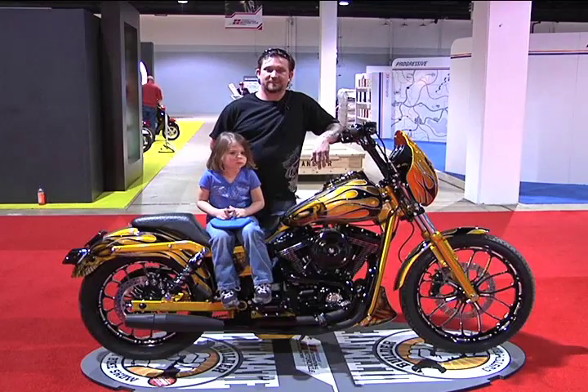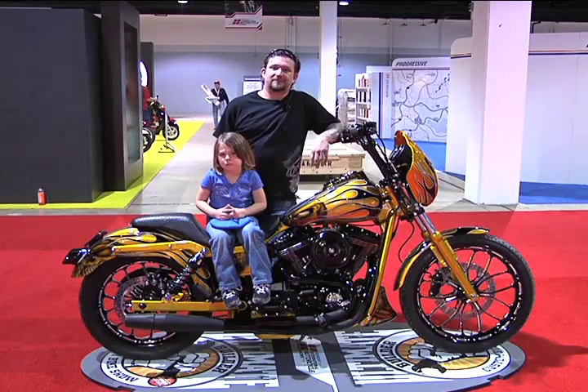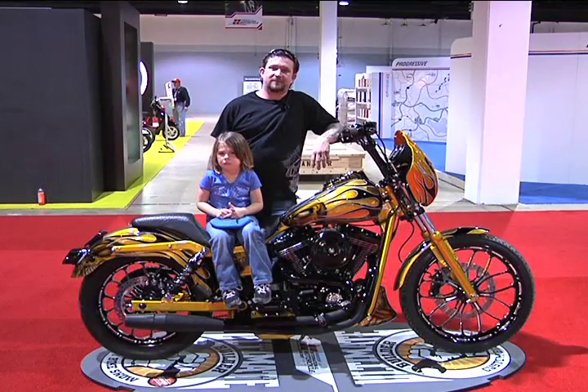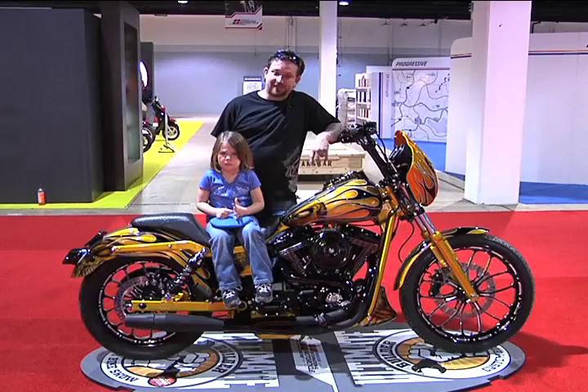We're at the 2011 Ultimate Builder Custom Bike Show in Greenville, South Carolina. We're with Robby Claussen of Cam Tech Custom, and he's brought a modified Harley class bike for us — and a young lady. Who have you got with you today, Robby? I've got my daughter Brynn Claussen with me today. She's helping us today.